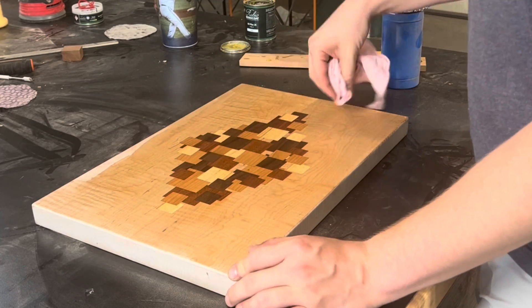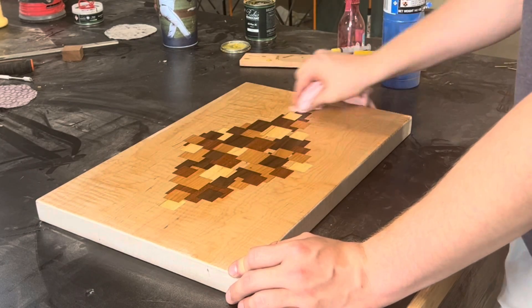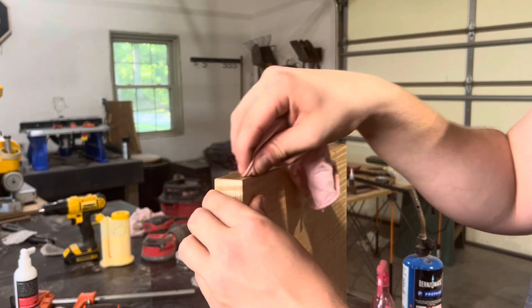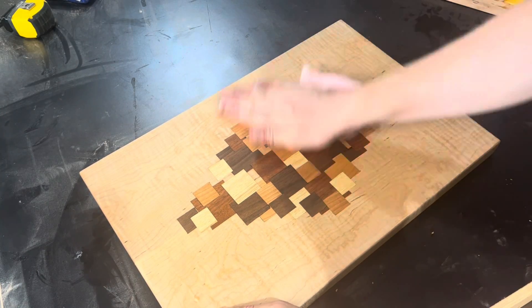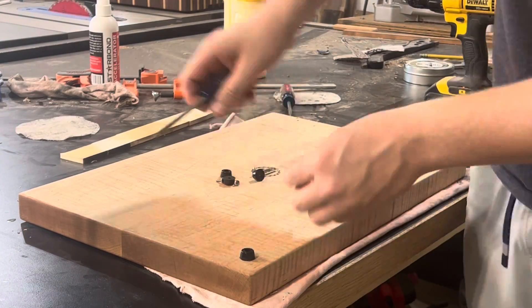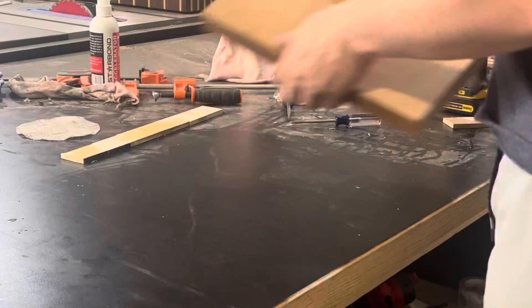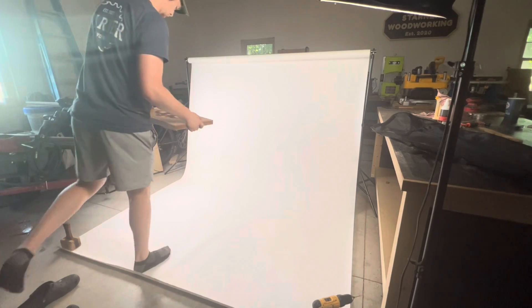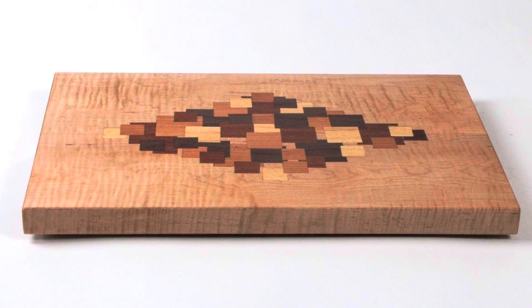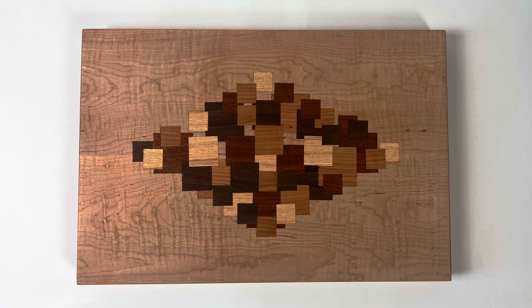For a cutting board I'd typically go with simple mineral oil, but I wanted to try something different — and as you can see, I think it looks awesome. Rubio Monocoat is typically marketed as a hardwood flooring finish, which doesn't quite make sense on a cutting board, but you can see how it brings out the curl in the curly maple beautifully. Once it's all buffed off, the last thing is adding small rubber feet to all four corners, and then I took some fancy pictures with my newer photography setup. I appreciate everyone for watching and staying till the end — please like and subscribe, and I'll see you in the next one.